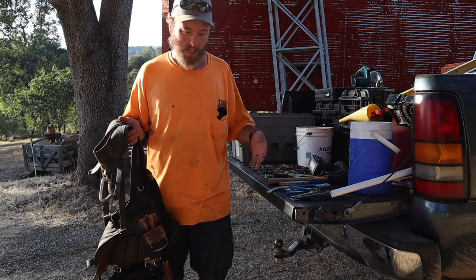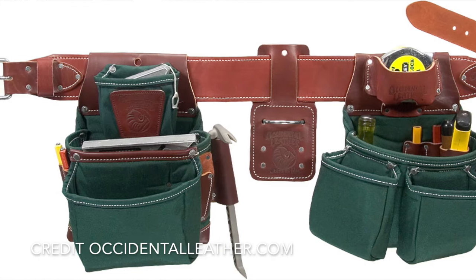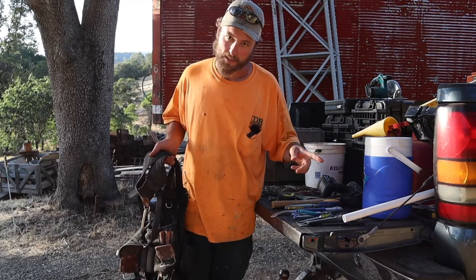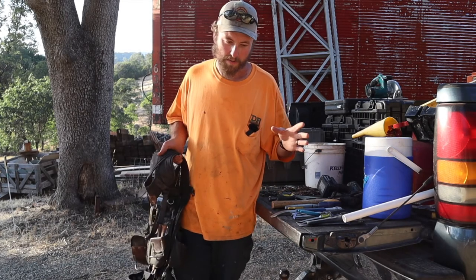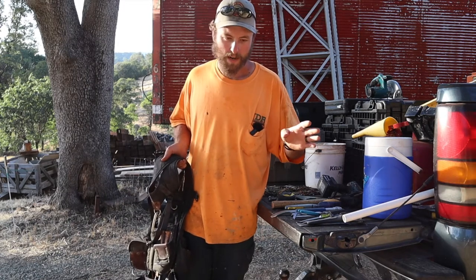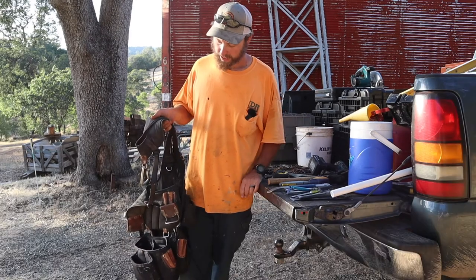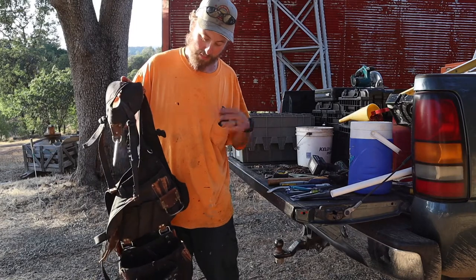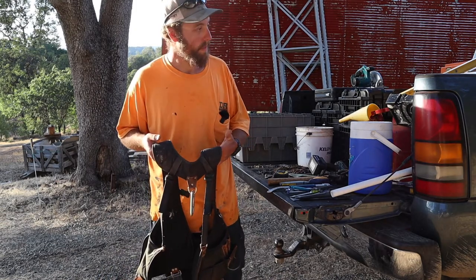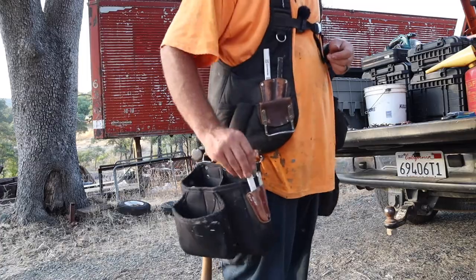I started out with your cheapo CLCs, ran those for a while, and then went to the green Occidentals. I actually found these at a yard sale. Quick tangent — if you have a gated community near where you live, go to yard sales there. The one close to us opens twice a year, and there's a lot of old money and people who don't necessarily know what they have. I picked these up for an extremely low price and couldn't be happier. I've had them for maybe eight or ten years.